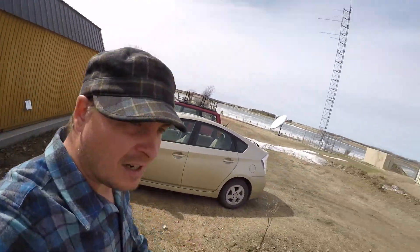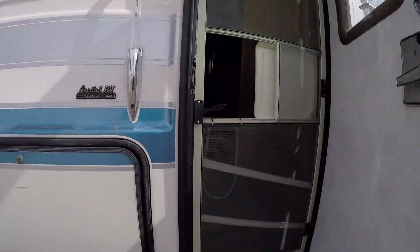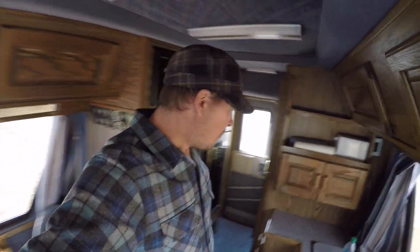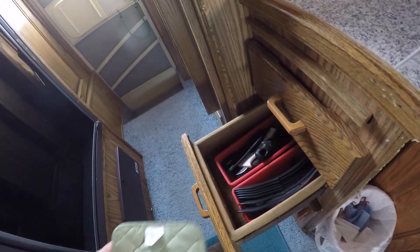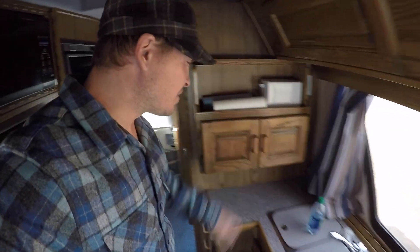Let's head into the Class B here. Before Kristen's parents sold us this, Kristen's mom went out and bought every utensil you could possibly think of — it's all pretty much brand new. This is all stuff that they purchased and just stocked this Class B up already, so we don't have to get any of our own stuff. We've got plates, bowls, paper towels, all the utensils you could use, a coffee machine, and a toaster.